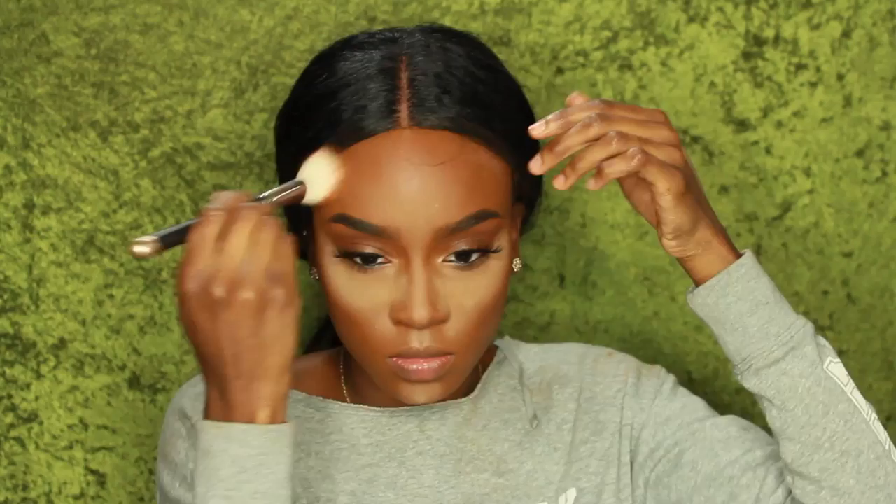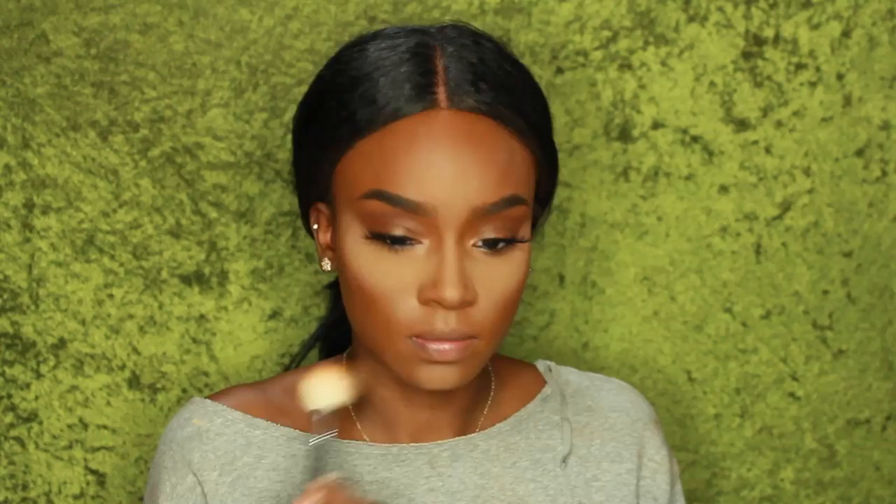I did do my eyebrows off camera. Now I'm blending out my banana powder with a fluffy brush, and I'm going to apply some MSF in Dark to tone down the highlight just a little bit so it doesn't look so overly bright — but it's still going to be bright anyway.